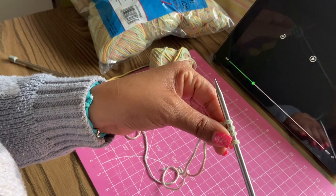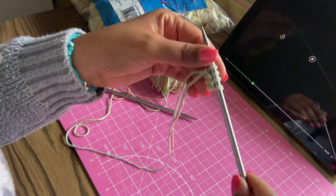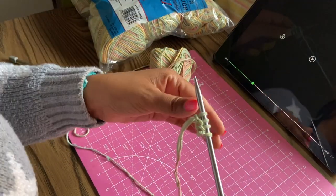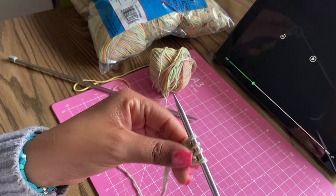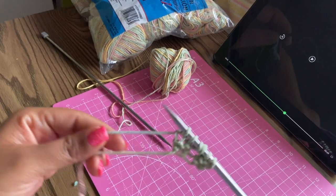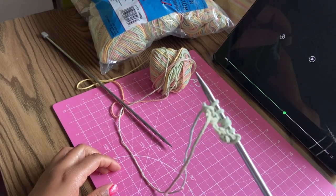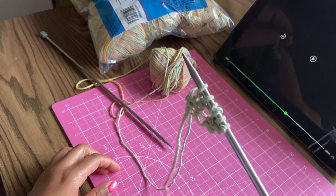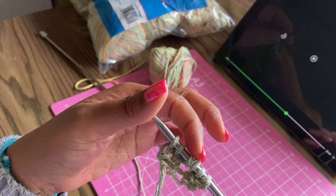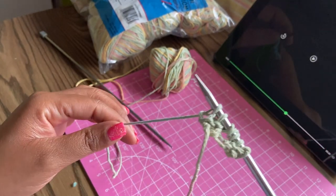That wasn't graceful but I got some stitches on here. I got a little behind so I had to stop, but this is my start. I'm going to keep going and show you guys the progress — but it didn't take me long to run into an issue. I tried to do the next row and something went wrong. I know what went wrong: I missed the increase, so I'm going to take this off and start again.